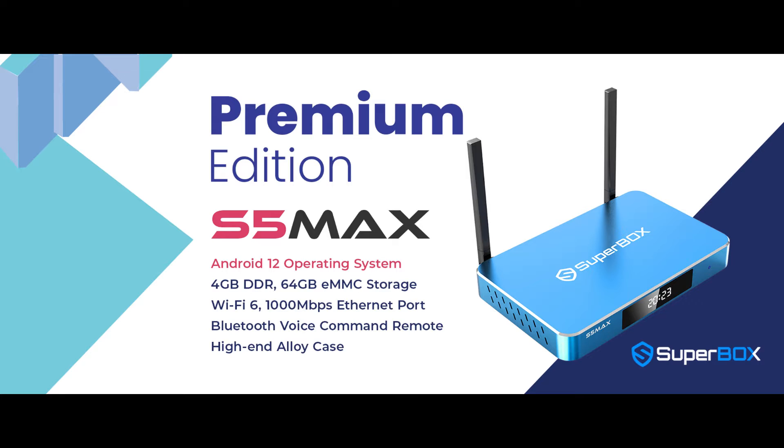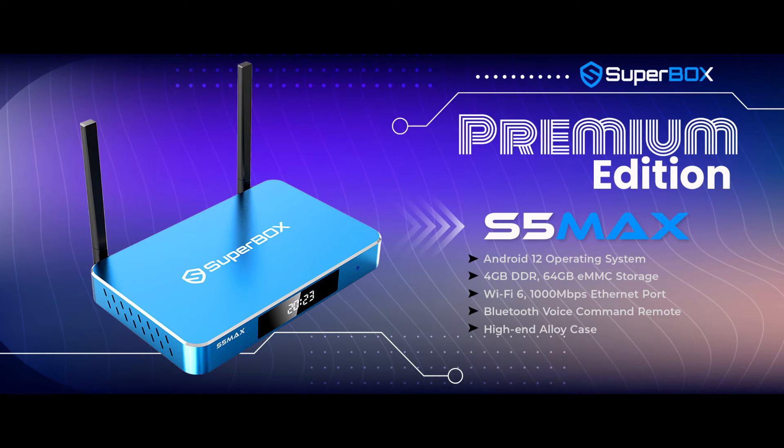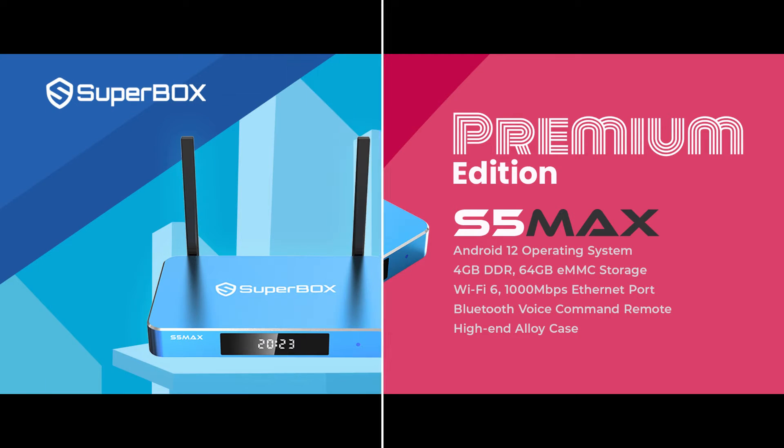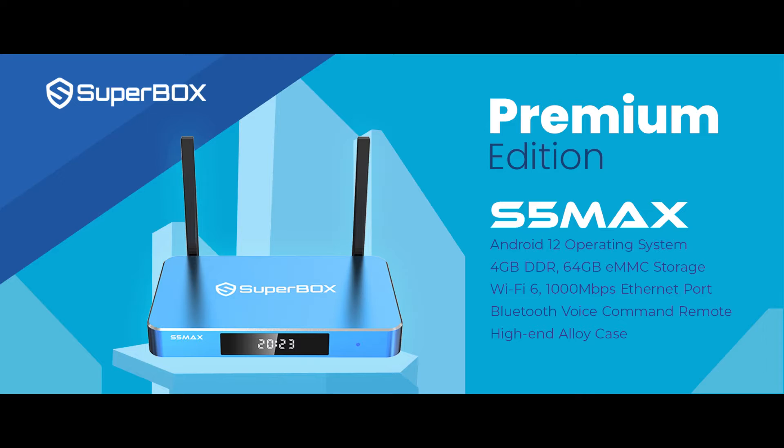Greetings Superbox fam! We are excited to introduce the latest premium addition to the Superbox family: the Superbox S5 Max. This cutting-edge model boasts top-of-the-line features such as Android 12, Wi-Fi 6, 4GB of RAM, 64GB of storage, and a highly refined voice command function. Stay tuned for a closer look at that.